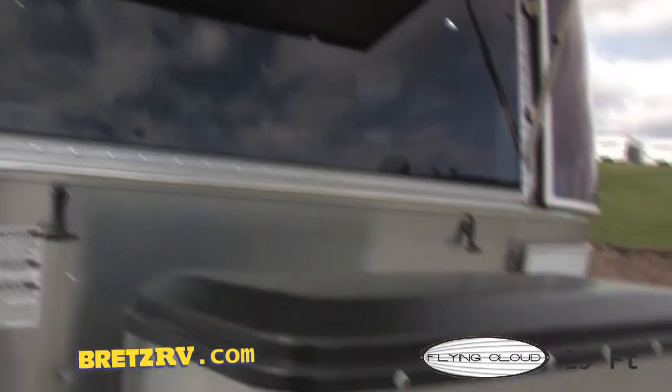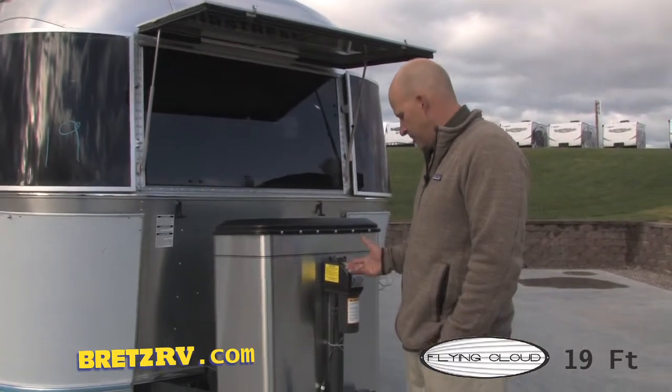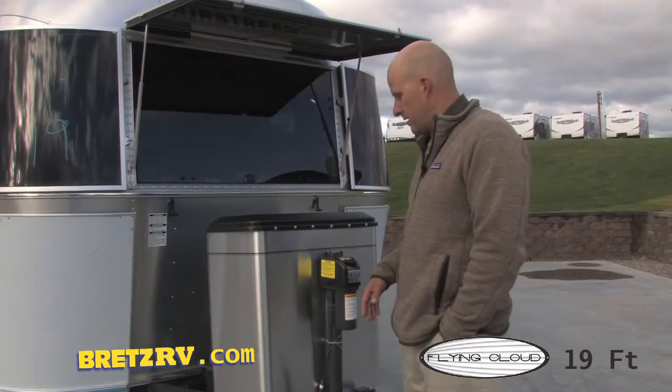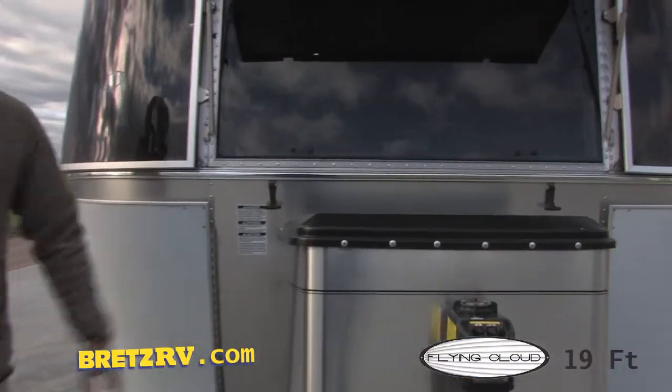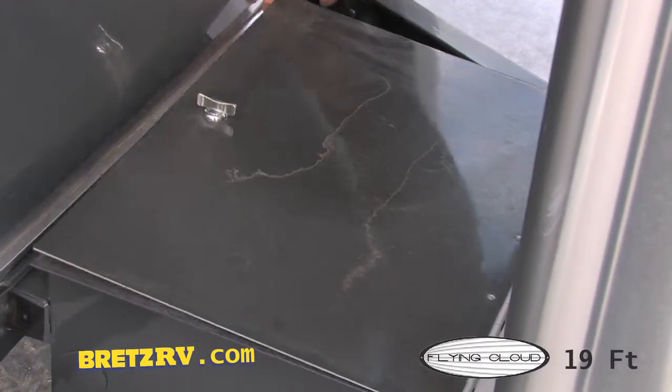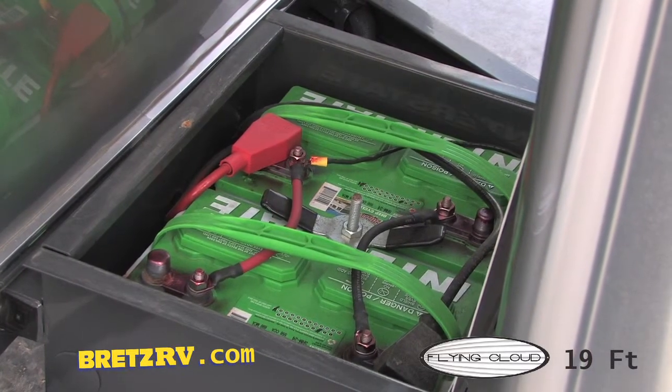On this 19-foot Flying Cloud, you're going to end up with a power front jack. It's going to make putting this trailer on and off your truck so much easier. Following behind the propane tanks, you're going to have your battery cover. Airstream takes it to the next level and they completely custom-build that battery case.